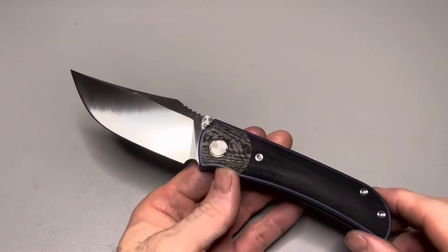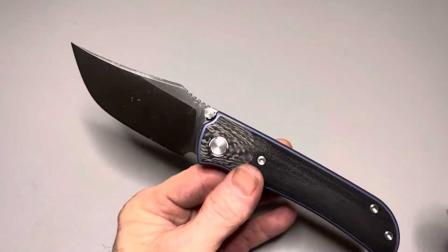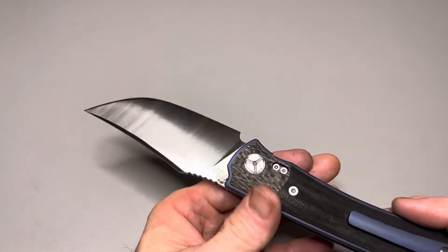If you guys want to take a look, depending on what tier you get, you can get discounts off knives on the knife sale. You can also get anodizing work done and get discounts on anodizing.